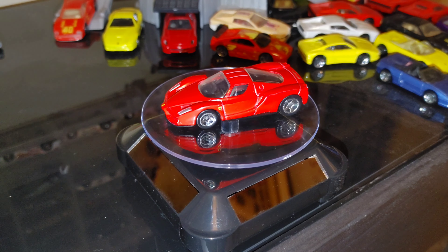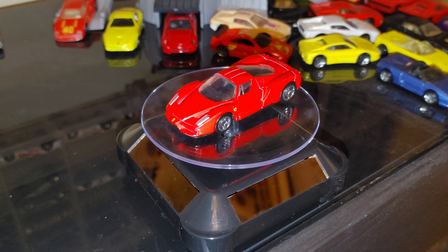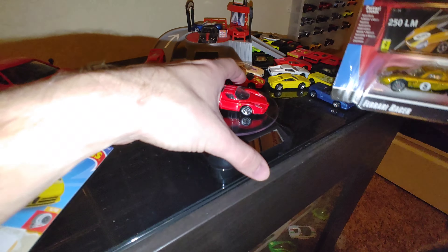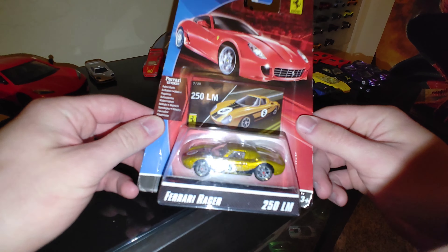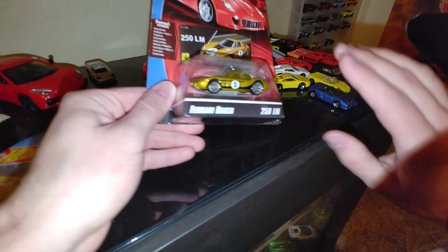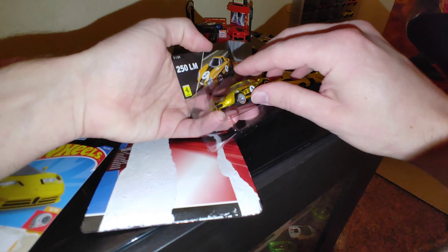The next two are also Ferraris — you guys know I'm a big Ferrari nut. Really happy to track these two down after many, many years of hunting. First one is a Ferrari Racer, a 250 LM, the gold version. The card isn't great so we're definitely going to rip this guy open — definitely an opener, just like all the others. Sure some of you are cringing at me doing this. Free it — what's the point of having it in its case unless you're going to resell it?